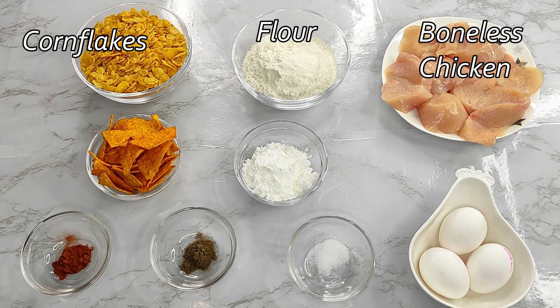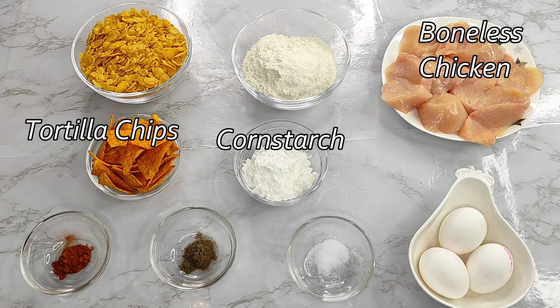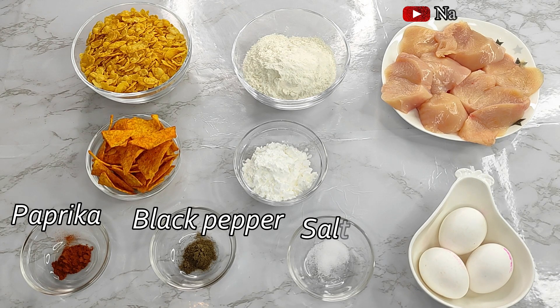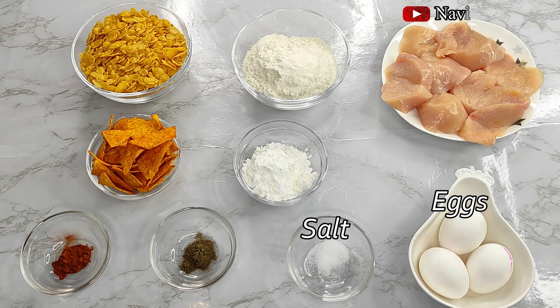Here are all the ingredients I'll be using to make the nugget: corn flakes, flour, boneless chicken, tortilla chips, cornstarch, paprika powder, black pepper powder, salt to taste, and three raw eggs. If you want to know more about the measurements and instructions, feel free to check my description box below.